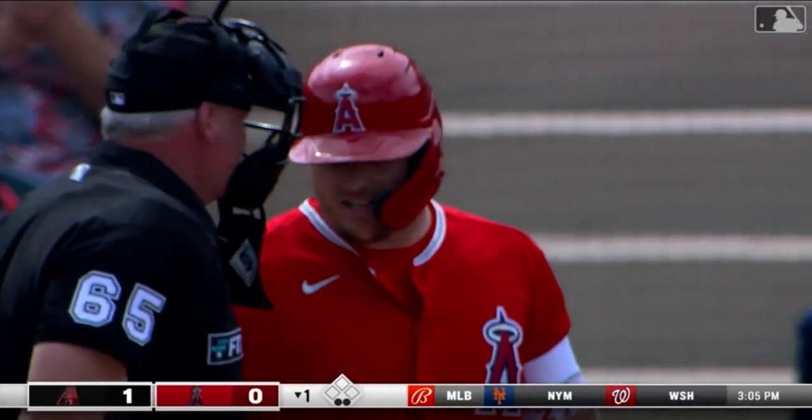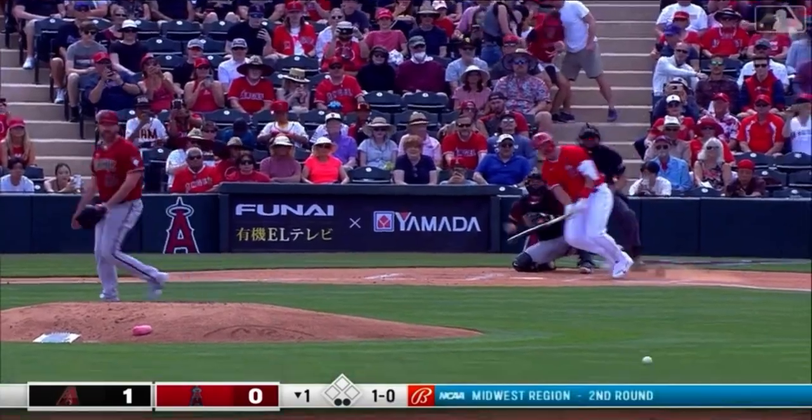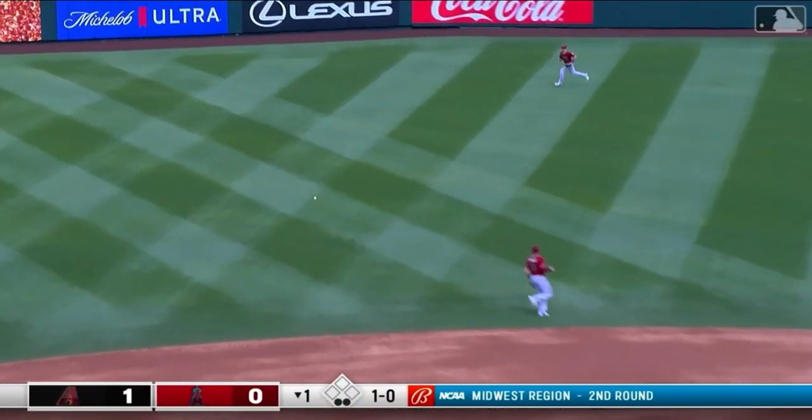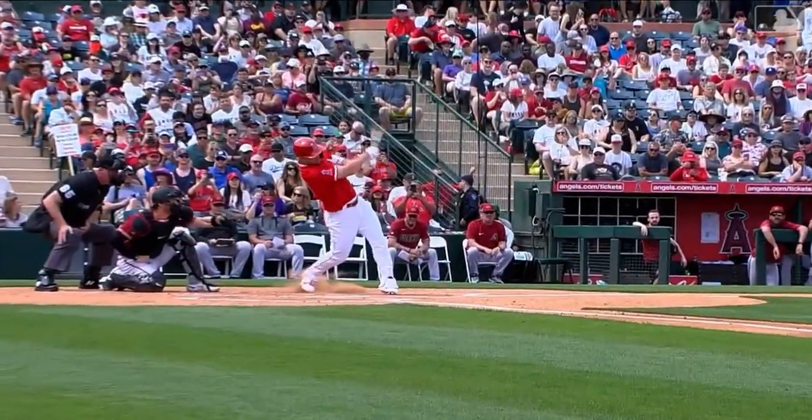Mike Trout makes his first at-bat of the spring. Ground ball — hits it hard. That's a base hit for Mike Trout, passed on that. It's a nice, easy, compact swing. That is great to see. Great timing, swing to the baseball, short.